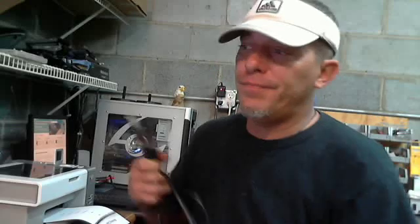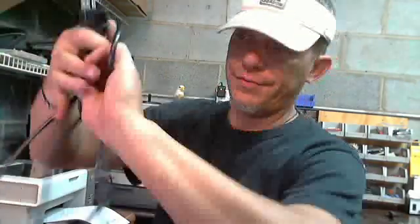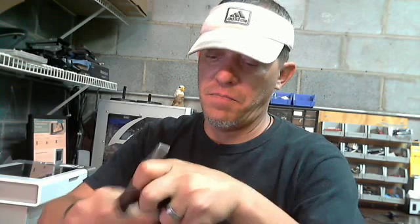What I have here is just a regular old computer power cable. It's got your neutral, your hot, and your ground, and your normal plug that goes in — about four to six feet long. The easiest way to do this is to cut this end off, just like so. Trash this piece.